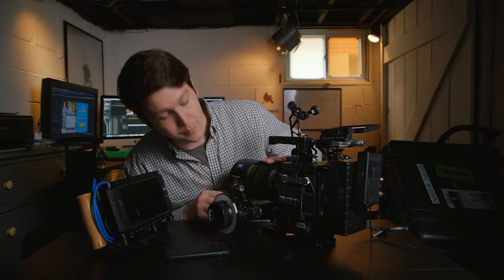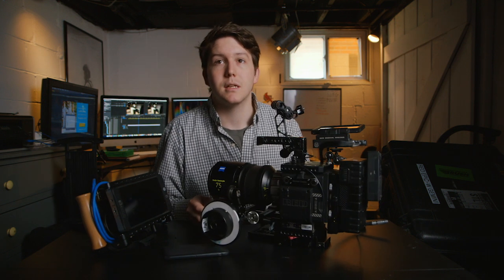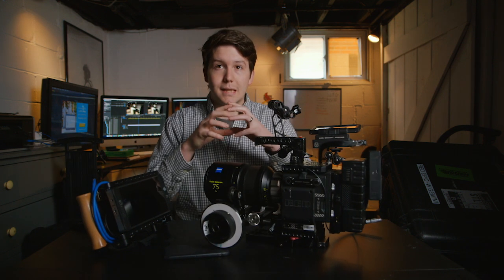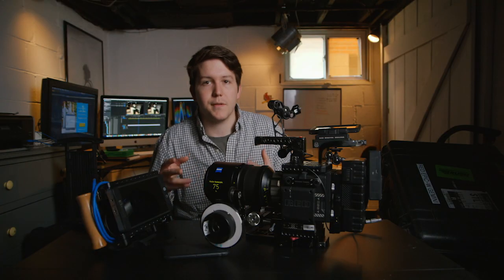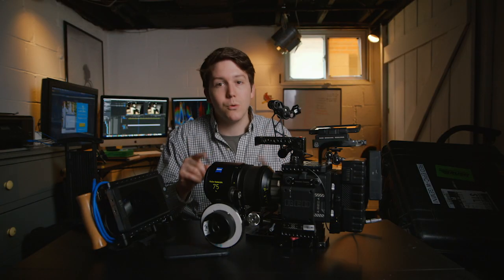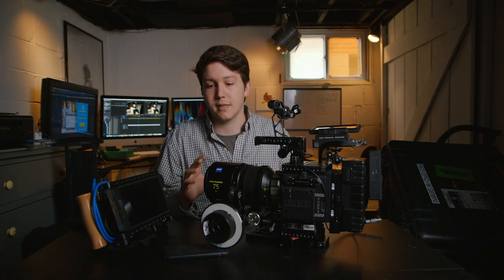Last pro tip before I disassemble all this: the proper way to store the gear when you're sending it back — your lenses. Put the focus to infinity and open up your T-stop to the widest it can go, so that the aperture rings sit far inside the lens instead of being out tiny at T18 or T22. Always do that when you put it back in the case so when it travels, it travels safely. Make sure you have the right tools to clean the lenses — these lenses came in looking beautiful and I'm going to send them back looking beautiful.